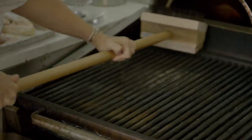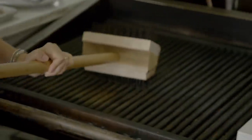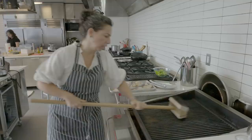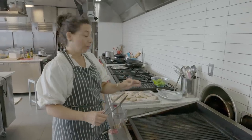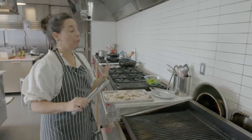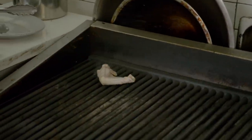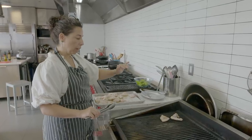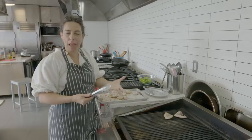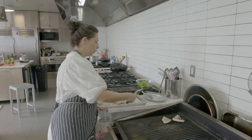Very important — you want to be over medium heat. If you're over high heat, what's going to happen is that the skin is going to get very dark very quickly. You'll get this kind of burnt, acrid, very dark outer layer, and underneath you're going to have flabbiness, and maybe the chicken won't be fully cooked through.